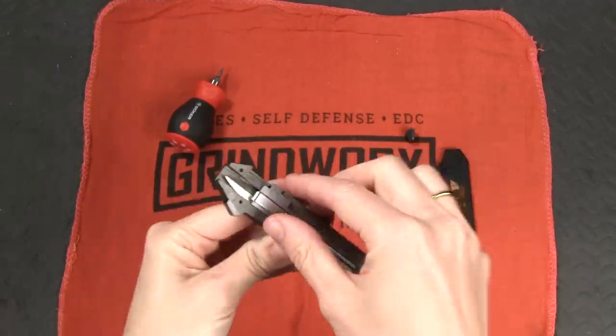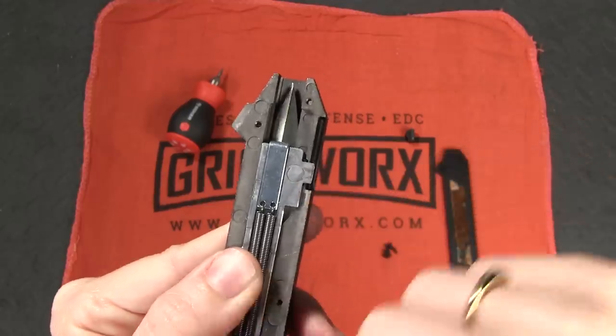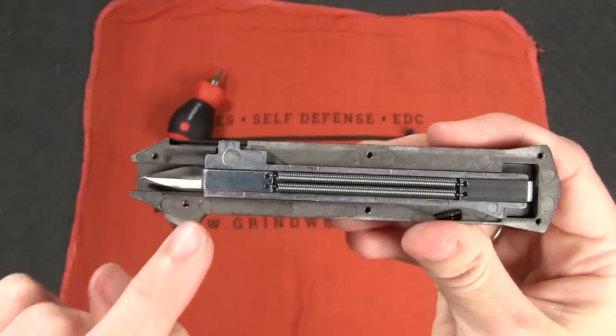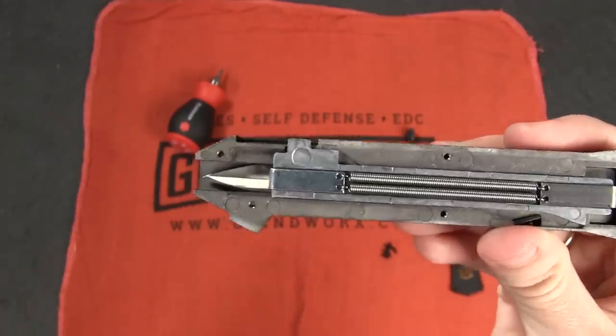At which point, that second hinge that we talked about that's under here will engage on a notch on this side of the blade, essentially catching the blade to lock it in place. So after the blade is deployed, that's what keeps it from going back in or coming all the way out.